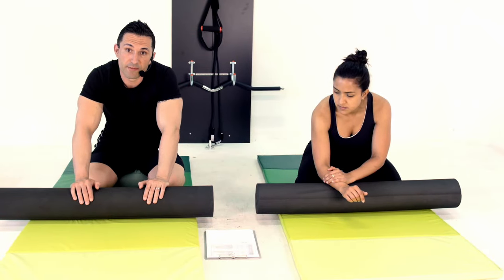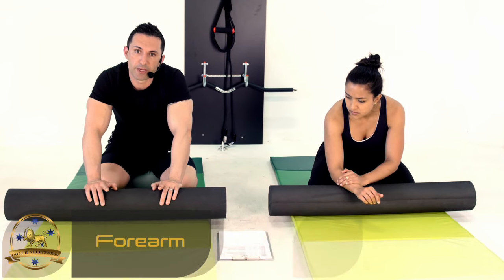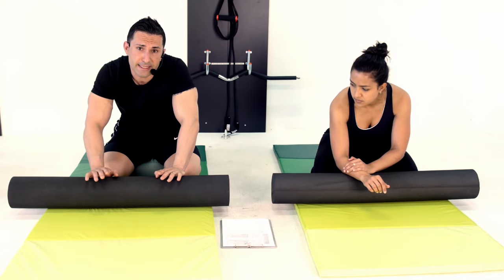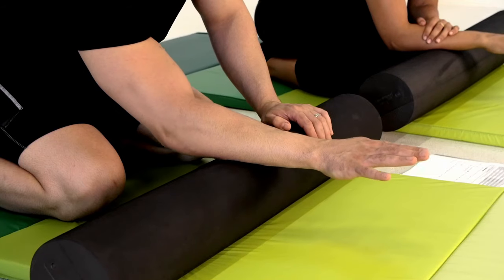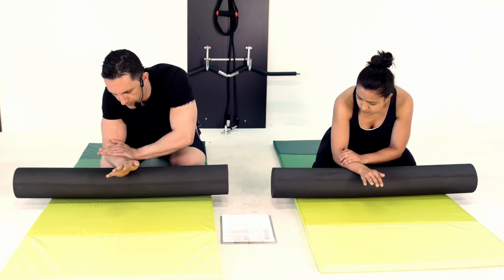Okay guys, last one for the day — we're going to work our forearms, we're going to work our flexors and our extensors as well, and we're just going to roll the whole time. This one's not particularly sensitive but it's a good one. I'm going to drop with my palm down and use my opposite hand to add extra pressure.